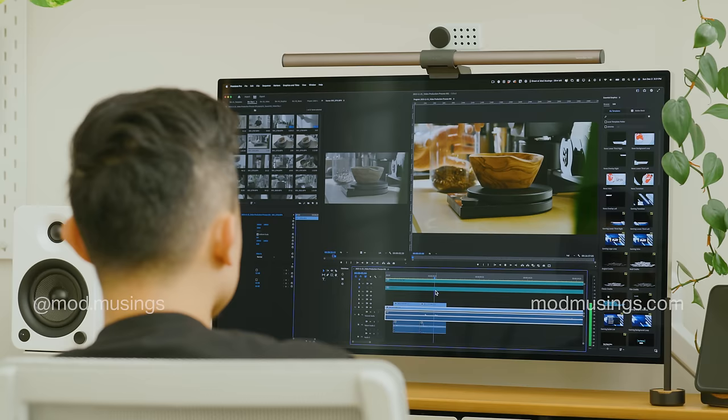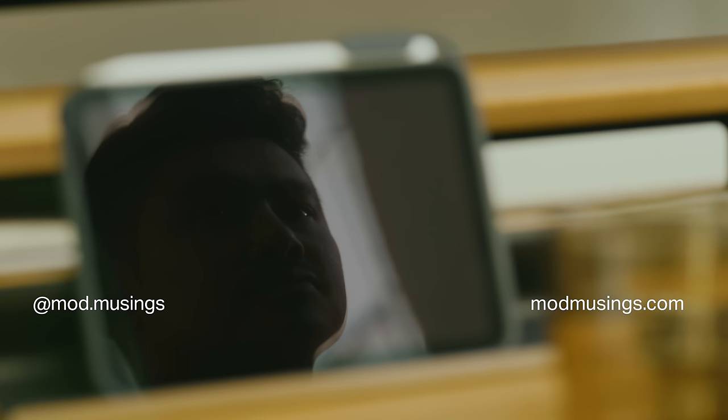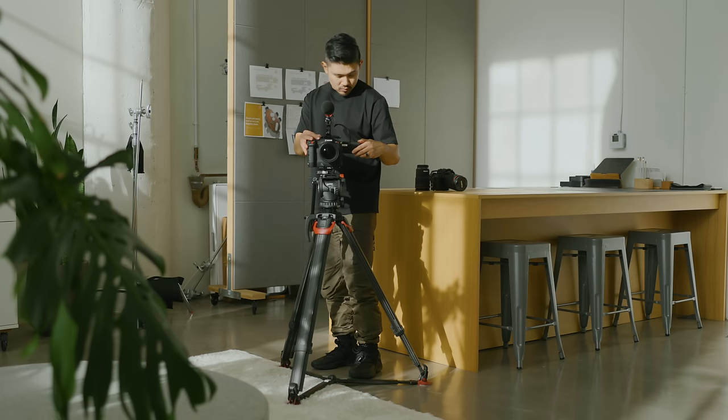Hello, I'm Matthew Encina, and in this video I'll share my tips for setting up and capturing footage that flows. Before I begin, I want to thank Universal Music for Creators for sponsoring this video.